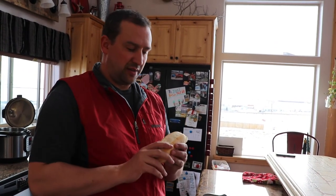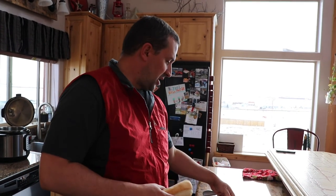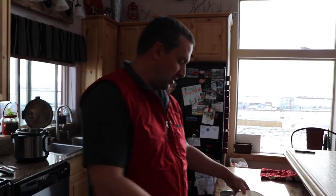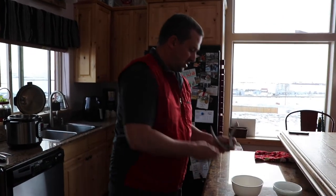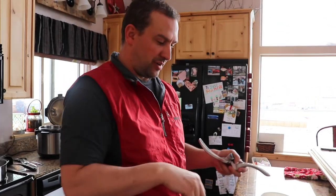So we want to get our hoagie rolls ready. I want to get a nice crisp brown on these, so we're going to lay them out on a tray to put in the oven. I got a whole stick of butter here, partly melted down, that we're going to layer onto these, and some garlic that we'll put in the butter — so it'll be a nice garlic butter on the inside of the rolls. Should taste really good.